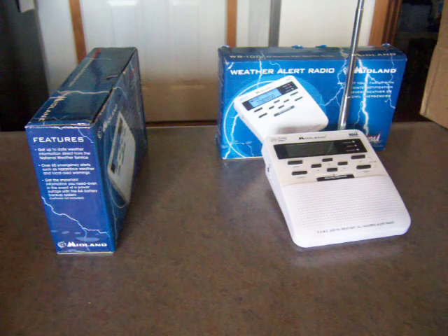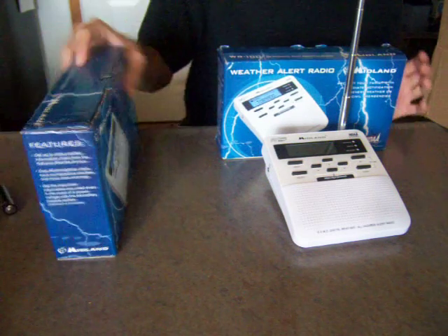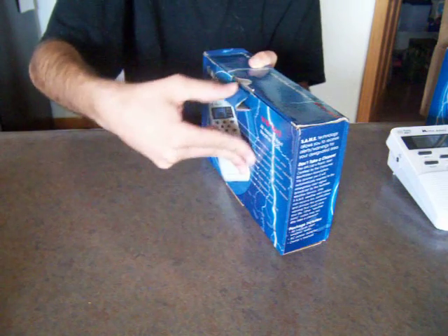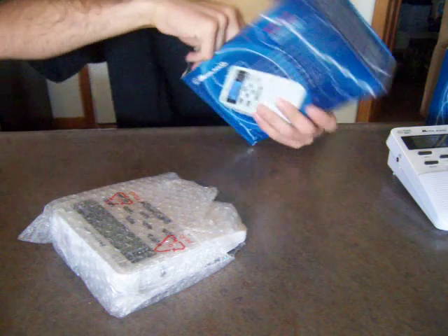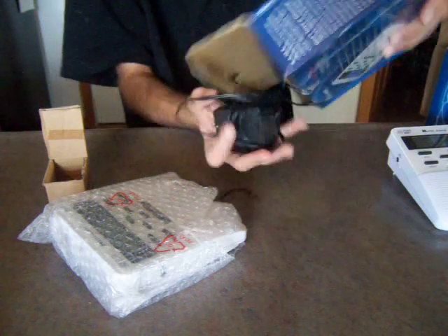Okay, I have AAA batteries. Now we're going to open this box. I'm just going to get this stuff out of the way and then I'll show you some differences. And there's the contents of the box — here's the radio in bubble wrap, and it is the right faceplate that I was looking for, so that's good. But there's no white box for the AC adapter.